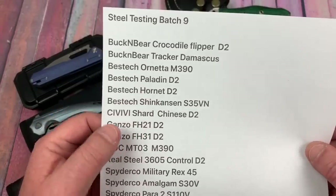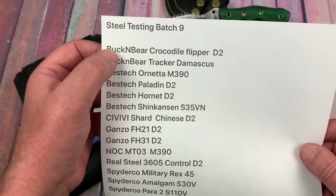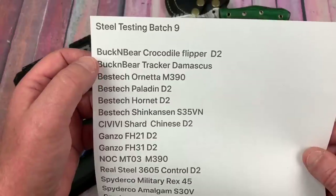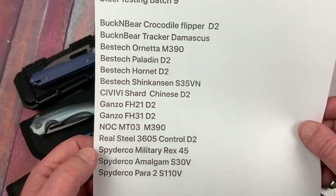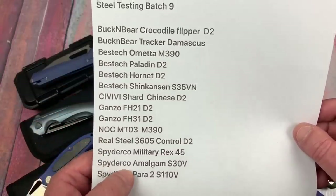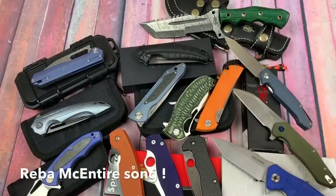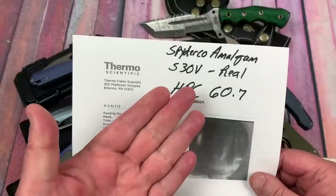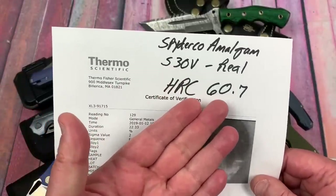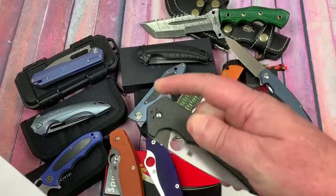Here's the list again. We did four Bestech knives, two Buck and Bear knives - one they sent to me, the Crocodile Flipper, and one I picked up on a trade. Spyderco Amalgam - S30V is real. No surprise there, but we wanted to test the HRC: 60.7. Good. I love this knife. I know people say the flipper tab comes up and hits their finger - they could do without it.